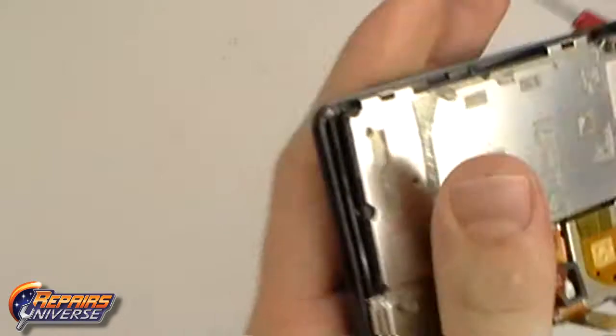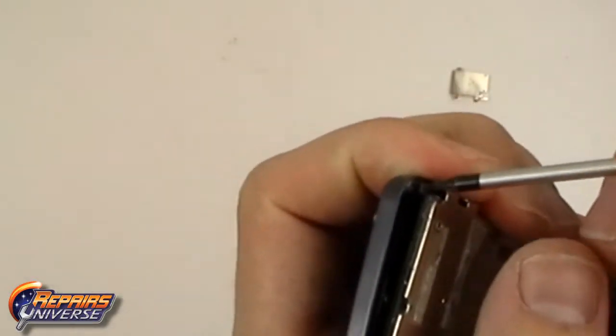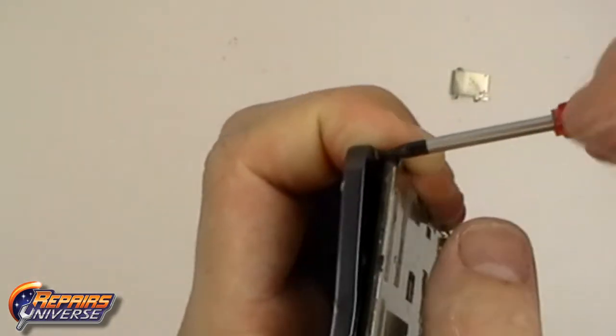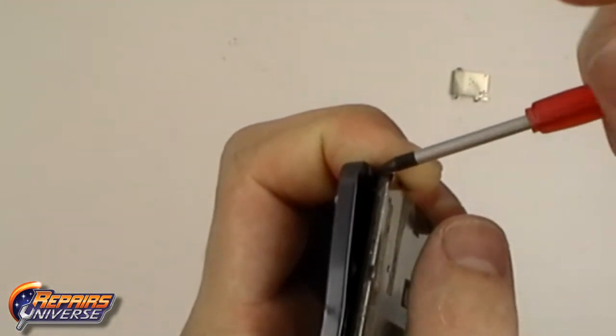Using a Torx T3 screwdriver, begin removing all 5 screws located around the keyboard. You may need to gently lift up on the keyboard or slide it into a better position to remove all screws.